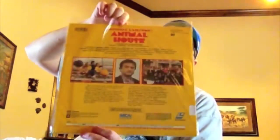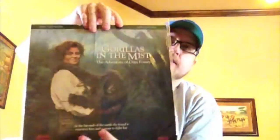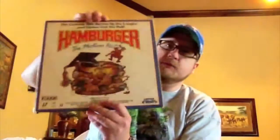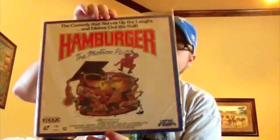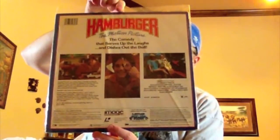Animal House. Gorillas in the Mist — the Sigourney Weaver one. That one's a little beat up. This is one of my favorites and also one of my hardest to find LaserDiscs, which is Hamburger the Motion Picture. Put out by Image and Media. It's very, very tough to find.